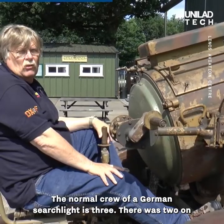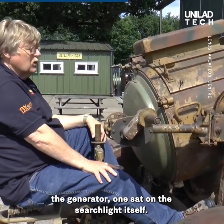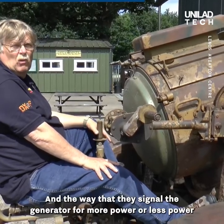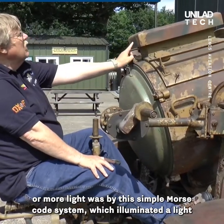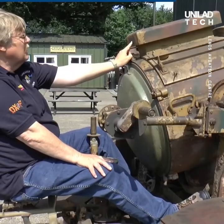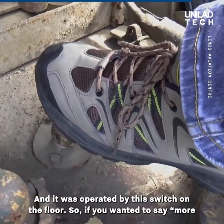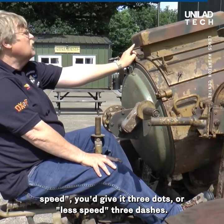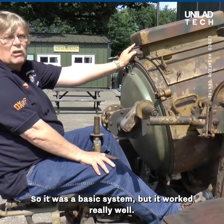The normal crew of a German searchlight is three: two on the generator and one sat on the searchlight itself. The way that the operator signals the generator for more power or less power is via a simple Morse code system which illuminated a light on the generator, operated by a switch on the floor. So if you wanted more speed you'd give it three dots, or less speed three dashes — a basic system but it worked really well.